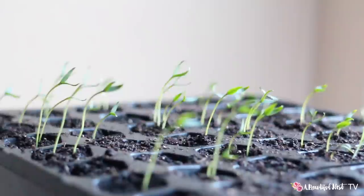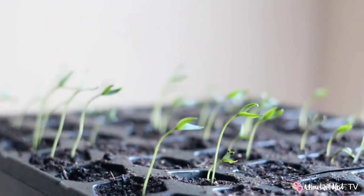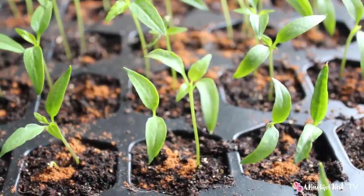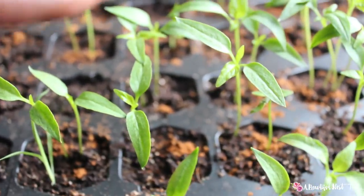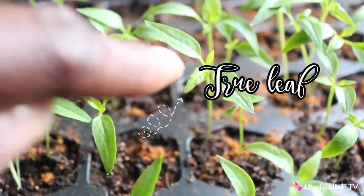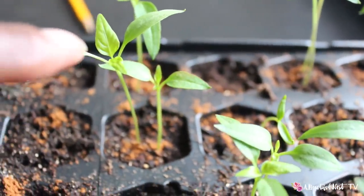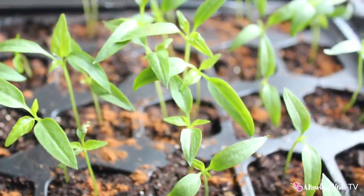The seedlings are turning towards the sun, and what I did was rotate my tray — turn it around and let them grow on the other side as well, if they were a little shorter on one side than the other. The first leaves are the ones that look kind of smooth with one single vein down the center, and then that's a true leaf right there with more veins in the leaf.